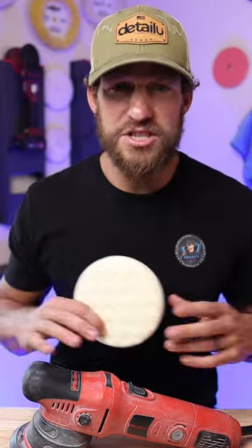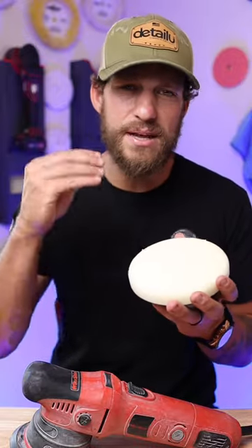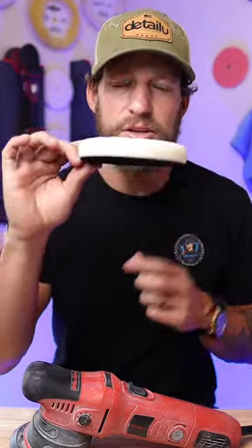If your boat's in phenomenal shape and you just want to apply an SIO to polish or even a sealant — something that is just a mild abrasive — go ahead and use the white pad.